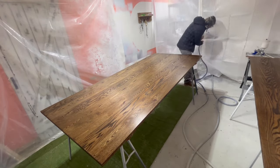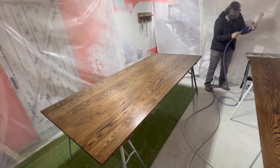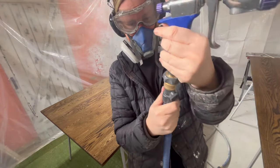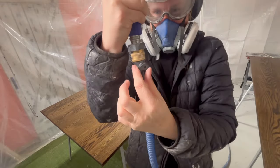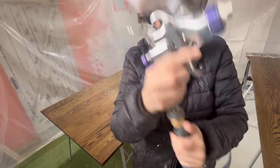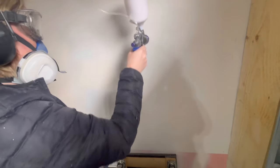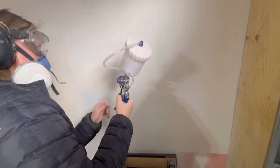Alright, time to start spraying! I'm going to connect my air hose to my gun and do a little test shot before spraying the furniture. I'm turning the little dial on my whip hose to on, which will allow the air to flow through the gun. The first spray was perfect.